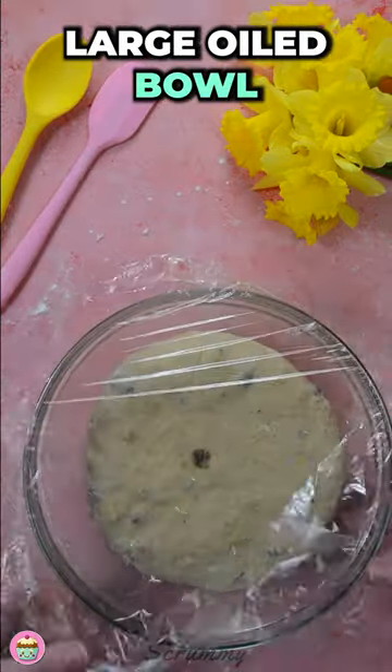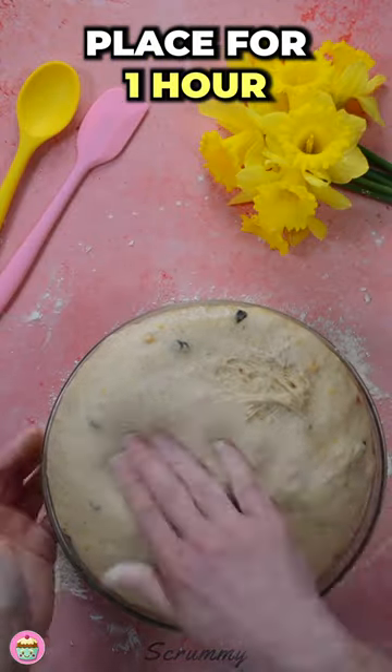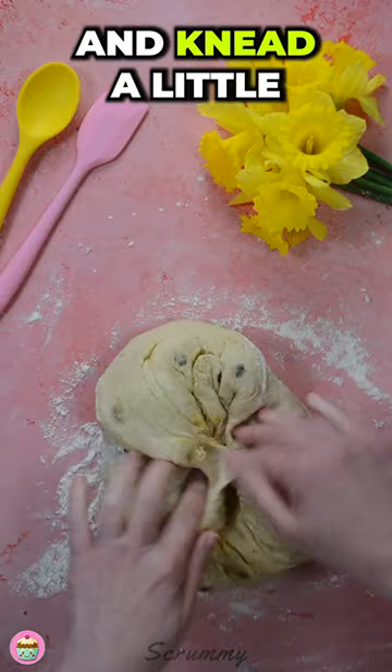Pop into a large oiled bowl and cover with cling wrap. Leave in a warm place for one hour. Knock the air out and knead a little.